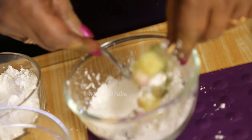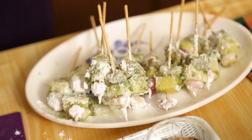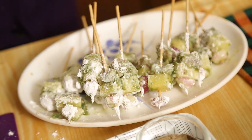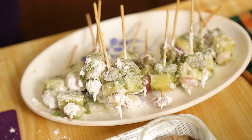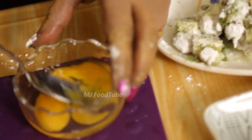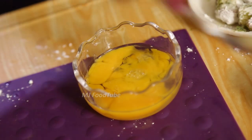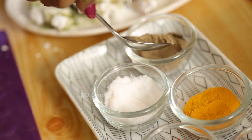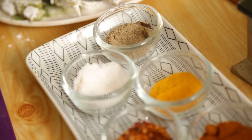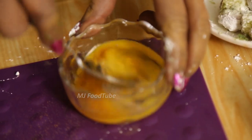With a happy mood if you do it, it will definitely be tasty. Now there are lots of little things to be done. We'll beat this egg with a little salt, pepper, and a little turmeric — mix all this together.